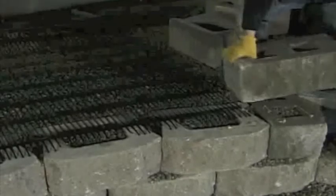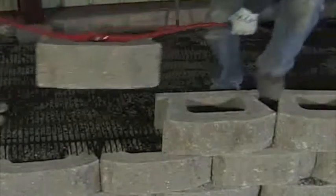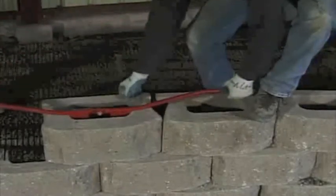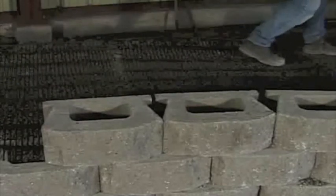Place the next course of cornerstone units on top of the lower units and geogrid at a half bond. The two secure lugs will fit securely into the hollow cores of the two units below and lock the geogrid into the gravel core.